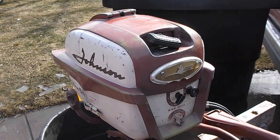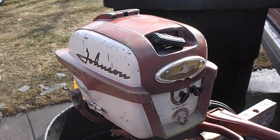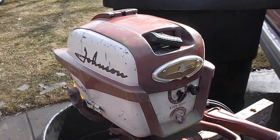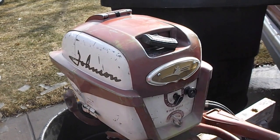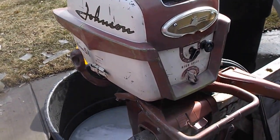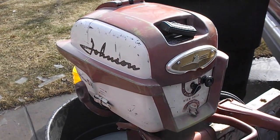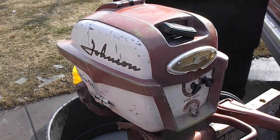Hi everyone, this is Ron Baker in Forest Lake, Minnesota. Today is March 3rd, 2017. It is about 25 degrees here. I had to knock the ice out of this tank to get this video going, but I felt like I had to make a video.